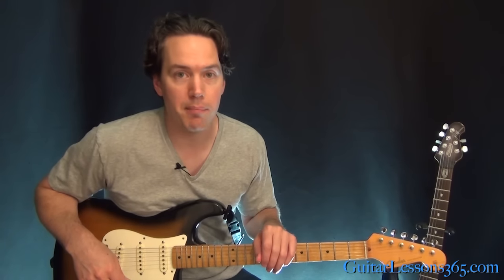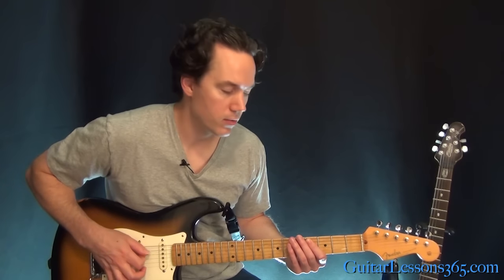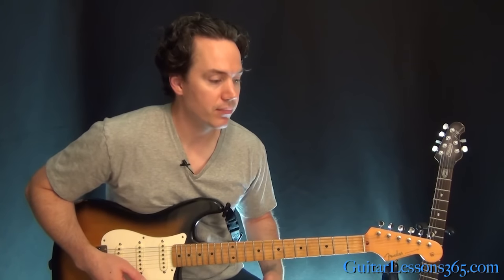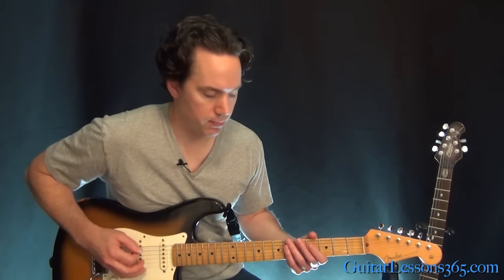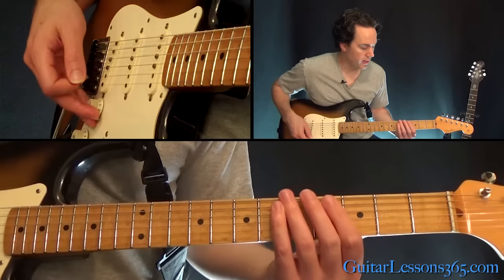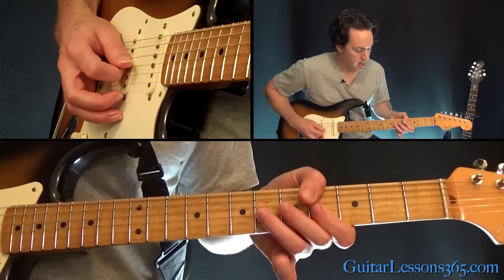We're going to start with that main riff. At the very beginning of the song you're gonna hear just muting the fourth fret here on the A string. We're in standard tuning, and you're gonna see that a lot in this song. Then we get into the main riff, starting muted on the A string again at that fourth fret.